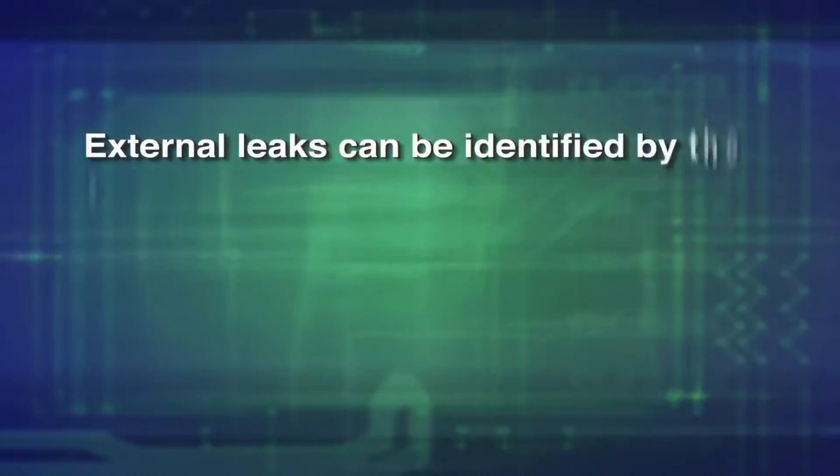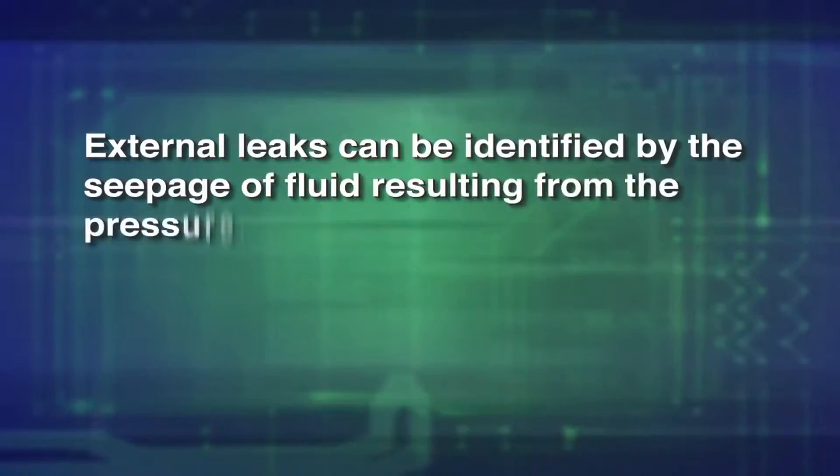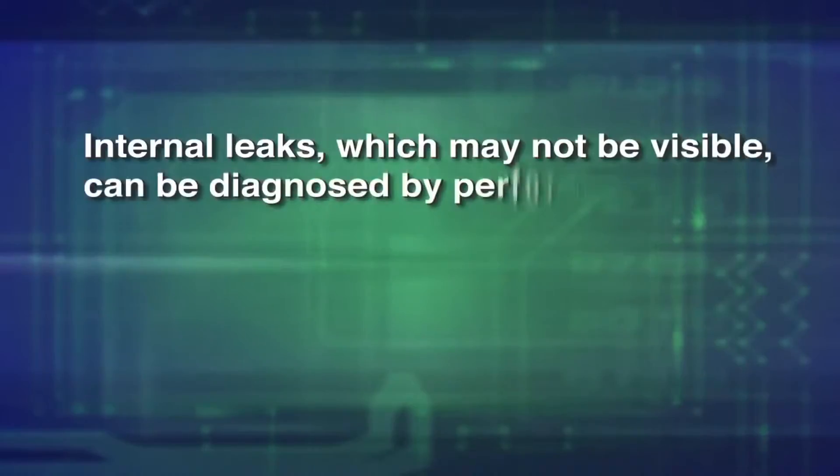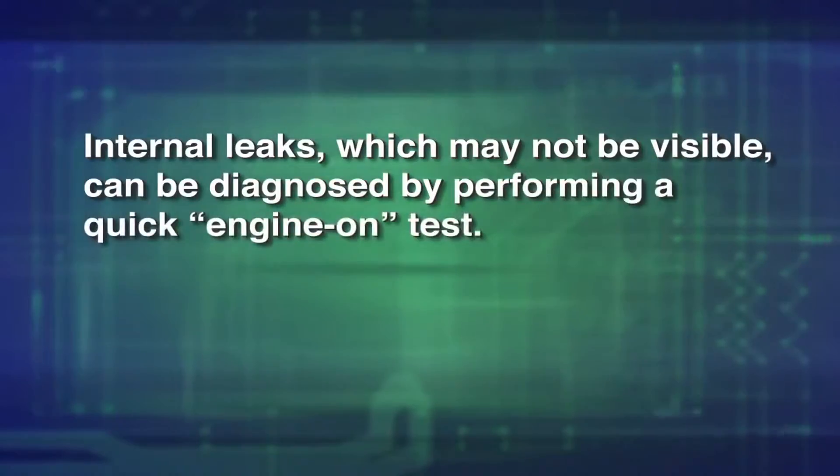External leaks can be identified by the seepage of fluids resulting from the pressure. Internal leaks, which may not be visible, can be diagnosed by performing a quick engine-on test.